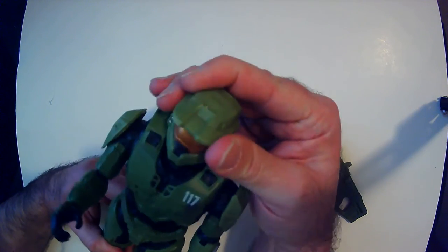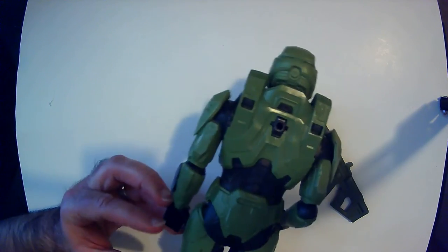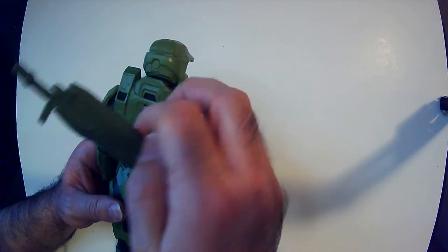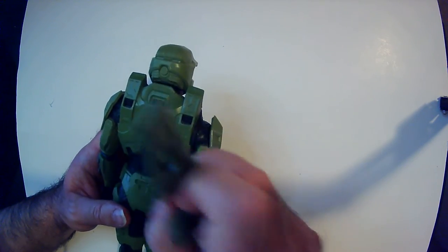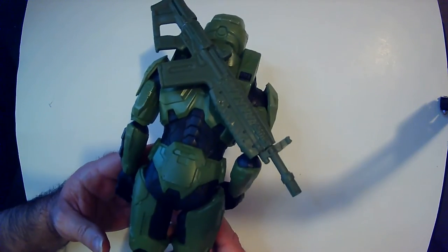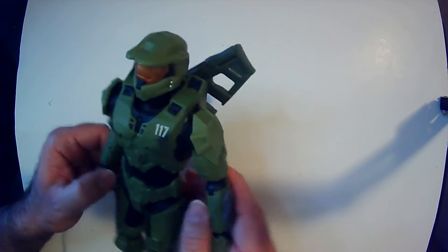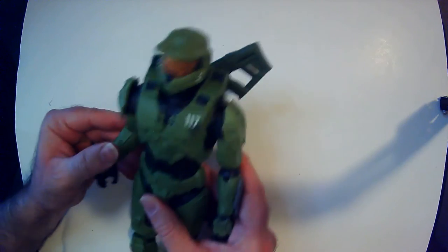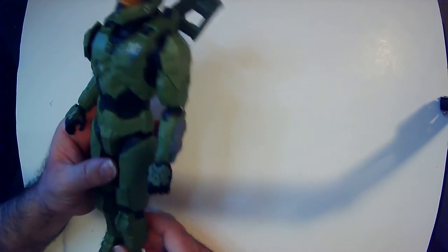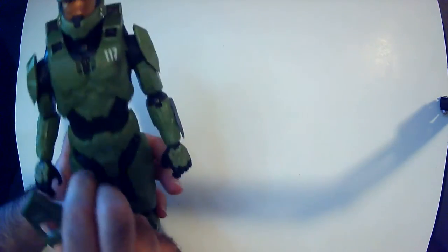I'm going to look at the visor — the head turns. I'm not sure if that's forward — let me just put it back here. I'll get the rifle in the back there. This one seems to have a little more movement than these other 12-inch action figures. Let's see if we can hold the gun.